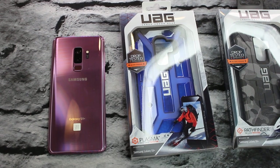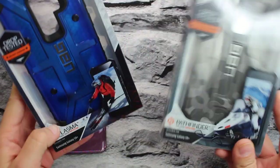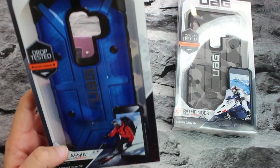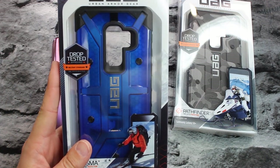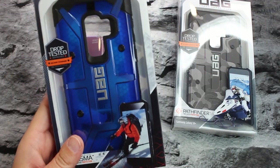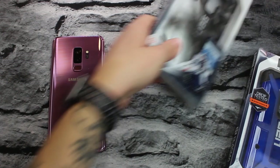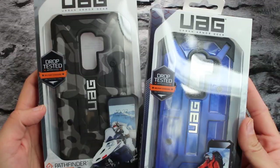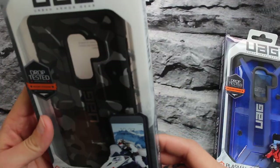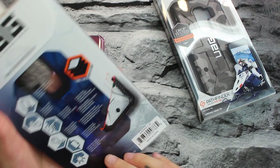I want to shout out UAG for sending the cases out so we could take a look at them here on the channel — they always support the channel and I truly do appreciate it. We've got the Pathfinder and the Plasma. The Plasma is going to run you $39.95, and the Pathfinder — this one here is the SE Camo — is going to run you $49.95.